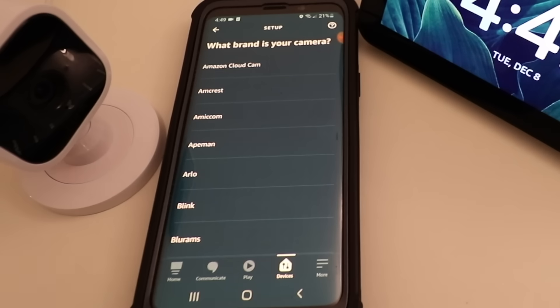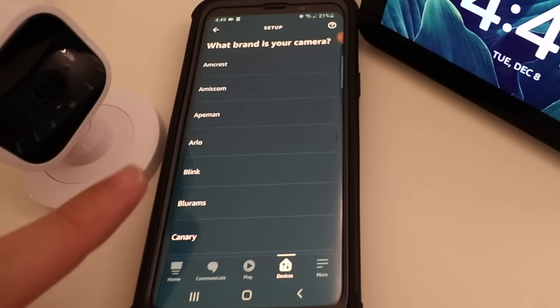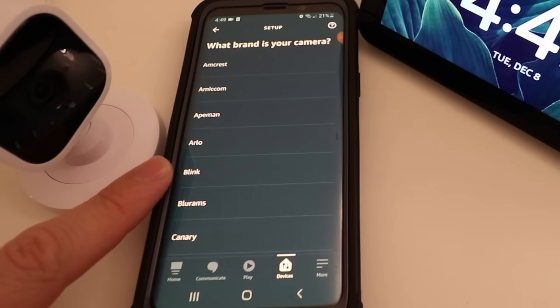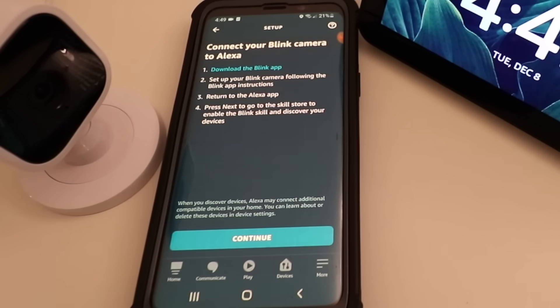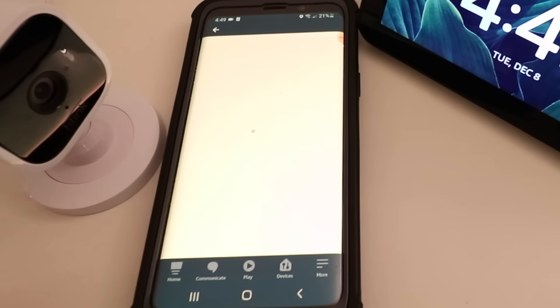Now we look for the Blink camera and we can see it's down at the bottom here, so we're going to go ahead and click on Blink because that's the camera we are setting up. It says download the Blink app, set up your Blink camera, and return to the Alexa app. We've done all those things, so now we're going to go ahead and click Continue.